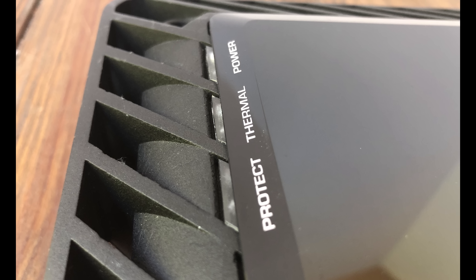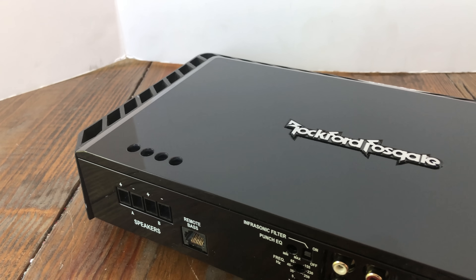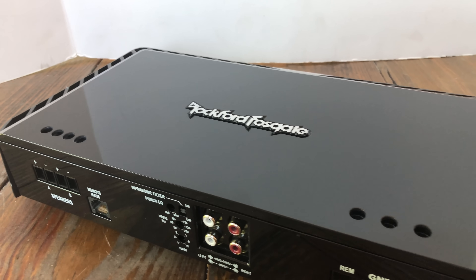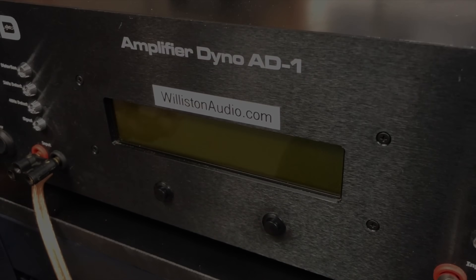Here are the protect, thermal, and power LEDs on the top left of the amp. You can see the look of the amp — I really like the design. These have been around since about 2010, very slick looking. Alright, let's fire up the dyno.